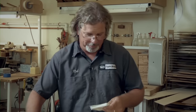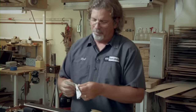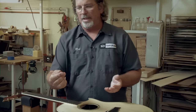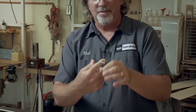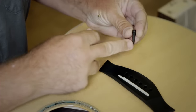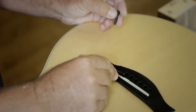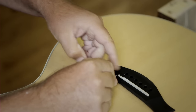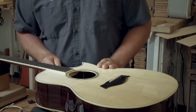We're ready to install our strings. A really nice thing Elixir does on the packaging is they line the strings up from E to E, so this makes it nice and simple. We're going to start with our high E. It comes wrapped, so be careful when you're unwinding it — just nice and gentle and let it unwind. There's a little groove in the bridge pin; slide the string into the bridge, right into its area, with the groove side in.